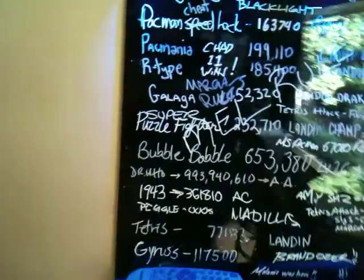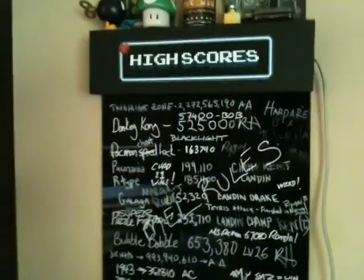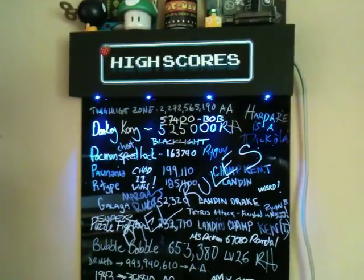Originally I wanted to have sort of that bar menu effect where the printing was actually going to be sort of lit up or fluorescent.